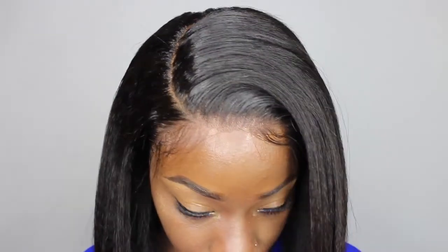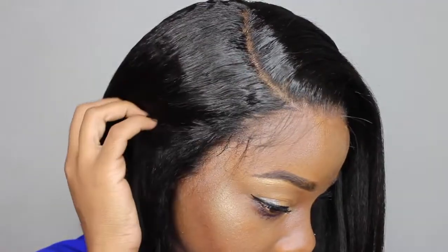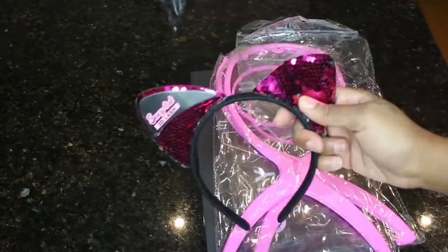Hey guys, welcome back to Beauty with Ty. Look at my hair — it's really not my hair, it is a wig. This is a wig from My First Wig, which is like a very good beginner-friendly wig company. And sis, tell me this wig is not slay, honey. Oh my god.